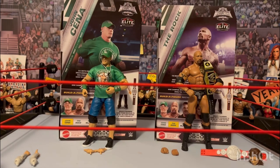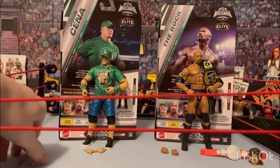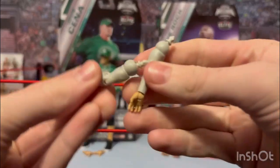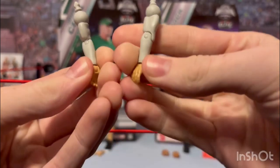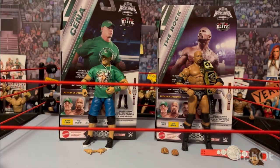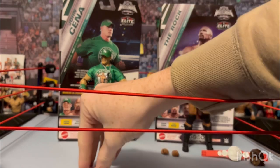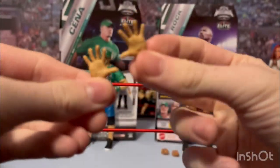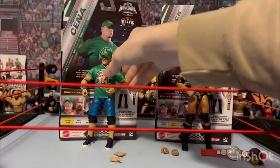Alright, I got the figures out of the package. Starting off with John Cena — he comes with, for the build-a-figure, Nicholas's arms because he's a little kid with tiny arms. I really couldn't care less about the build-a-figure, so let's get those arms out of here. We've got John Cena's open hands for the 'You Can't See Me' pose, and here's the actual figure.